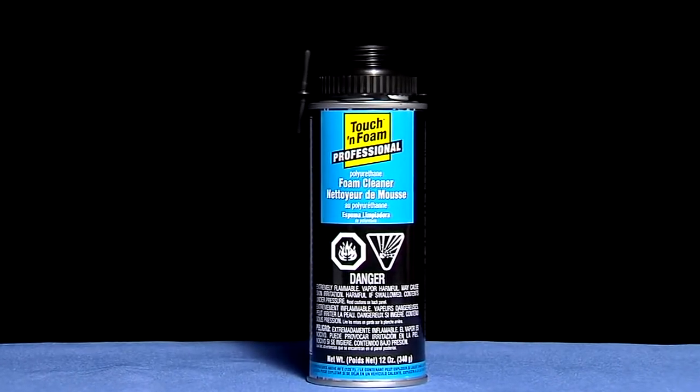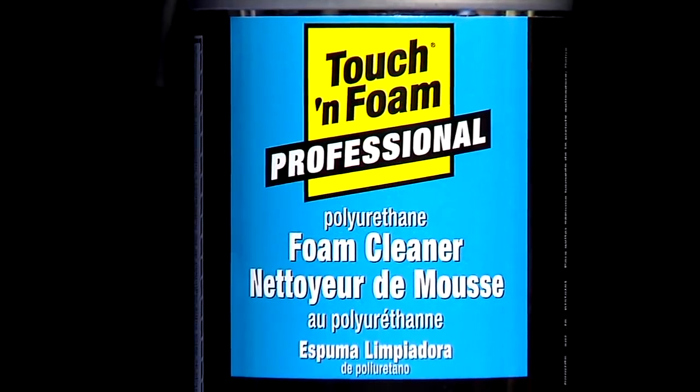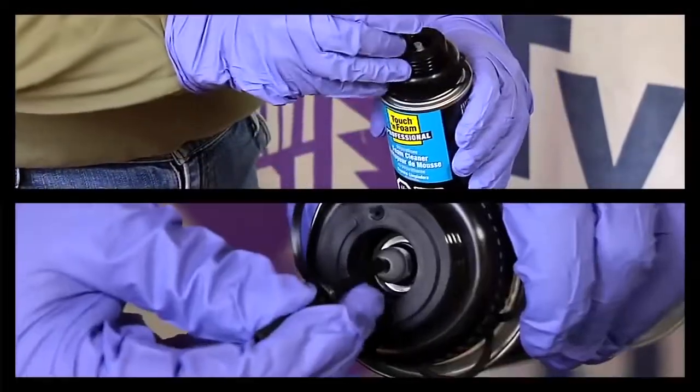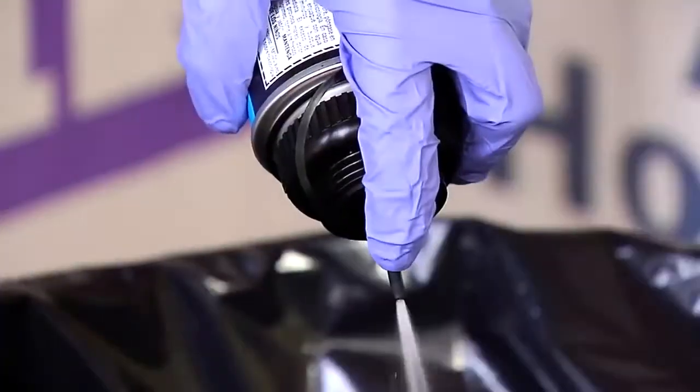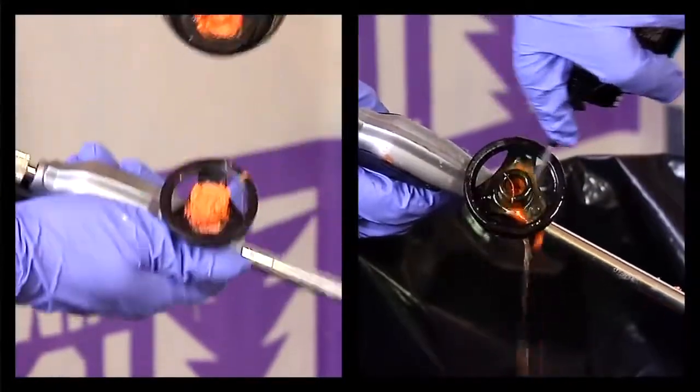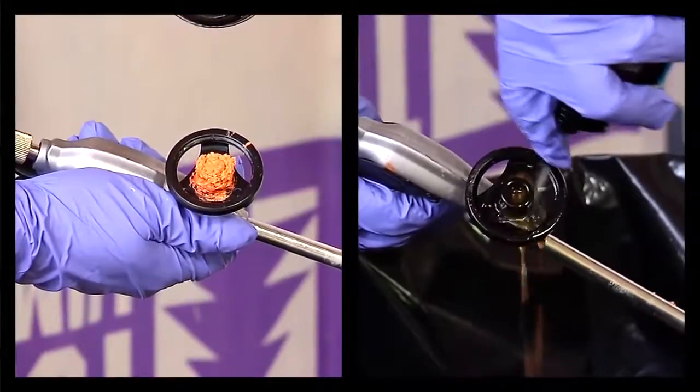Touch and Foam Professional Foam Cleaner removes wet foam from cans, tools, and applicators. First, detach the spray tip and insert it into the valve. Test spray into a waste basket. Thoroughly spray the external surfaces on the applicator until all the wet foam is removed.